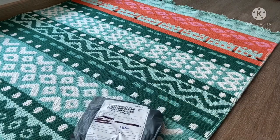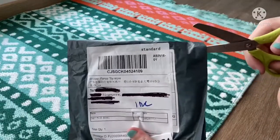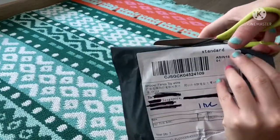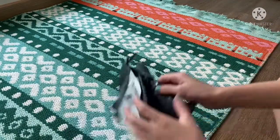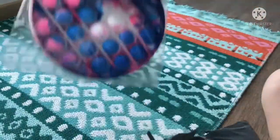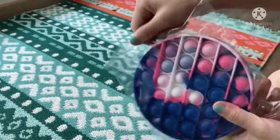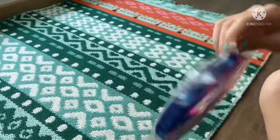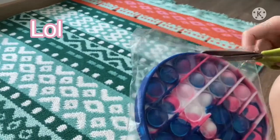Okay, let's start unboxing. This isn't really in a box, but I'll just call it unboxing — I guess that's what opening stuff is called, right? So I'm just gonna cut it open. I didn't know it came in this plastic packaging. My older one didn't come in plastic, but I already bought it, so yeah — let's open it up.